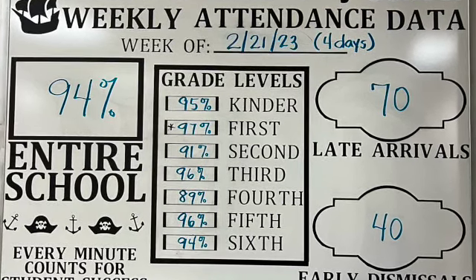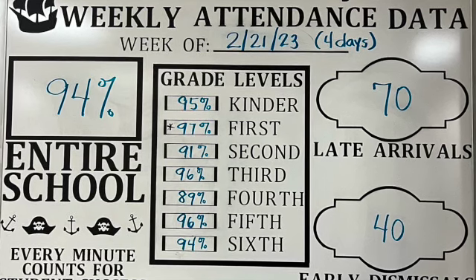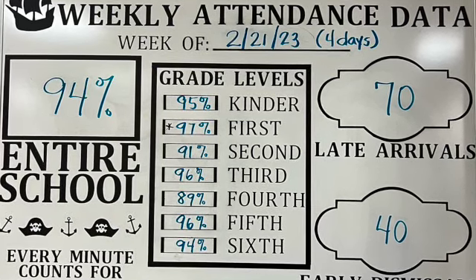Well done last week, first grade. You were the most attended class. Keep up the great work. Woop woop!